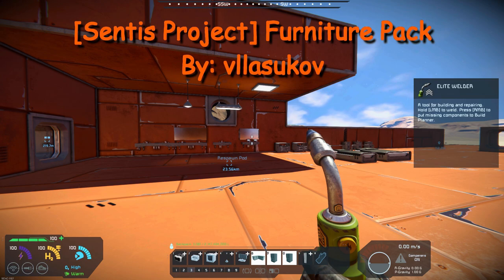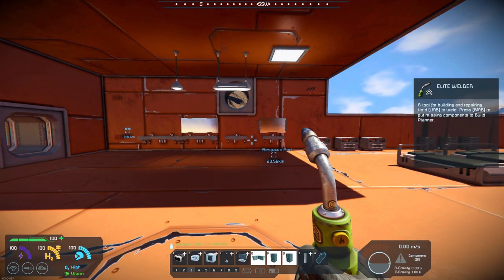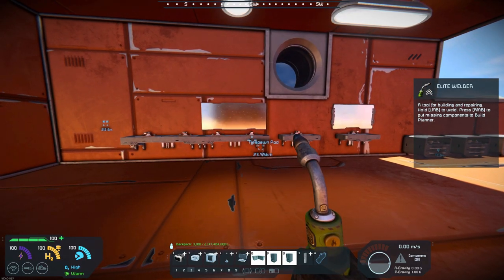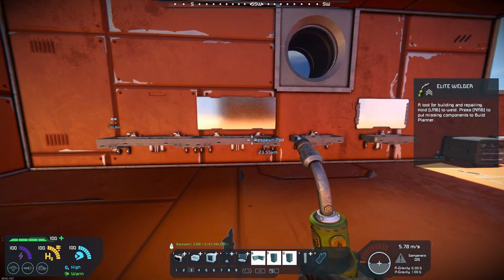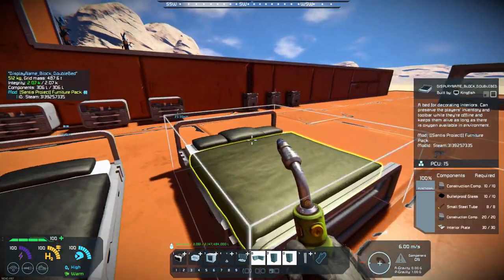Yet I know — another decorative furniture pack — but this one has some pretty nice models in it, and I think it really can kind of make sense in some of the areas that you might be trying to build and decorate. It has several different models in it.